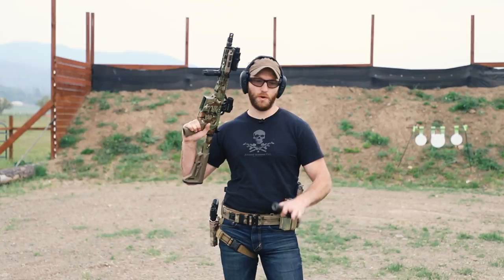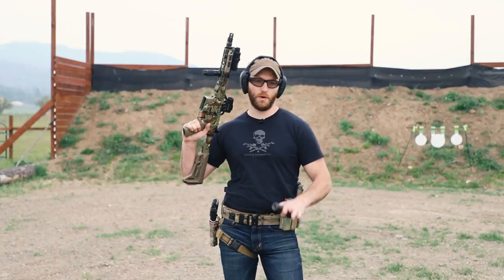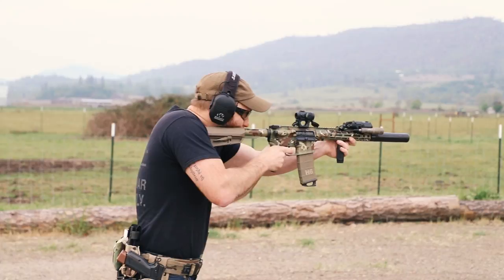Alright, next up we're going to be using the Dead Air Sandman K. Now let's check out the Dead Air Sandman S on this thing and see what kind of difference we get.